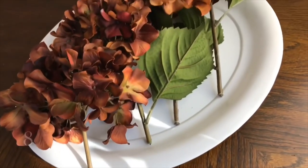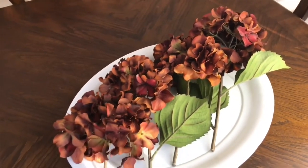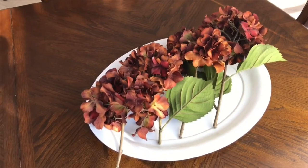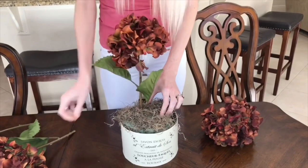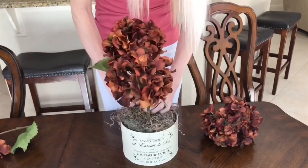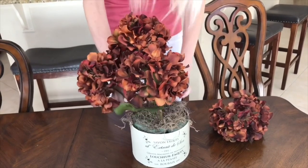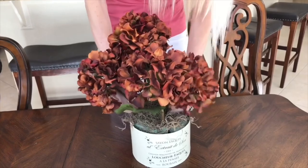Now that my container is prepped and ready, I'm going to add my flowers. I cut my hydrangea stems into four different sizes — 8-inch, 10-inch, 12-inch, and 14-inch stems. I'm going to try and mimic the inspiration piece as best as I can, putting two in the front and two along the side so it kind of forms a dome shape, which is really similar to the inspiration piece.